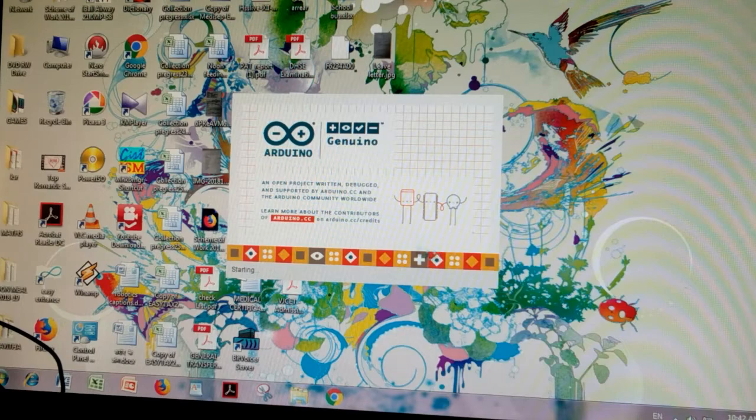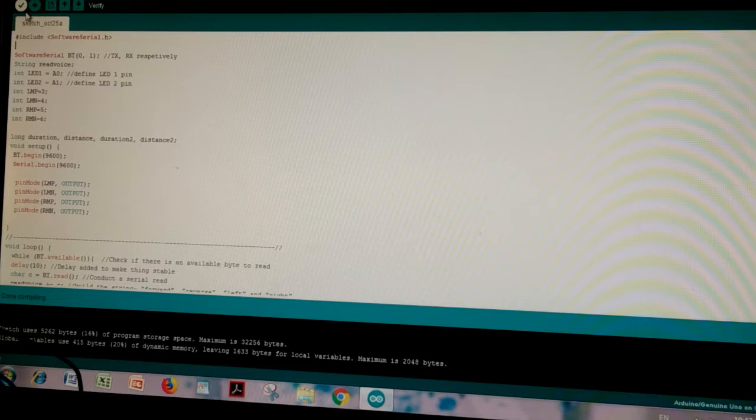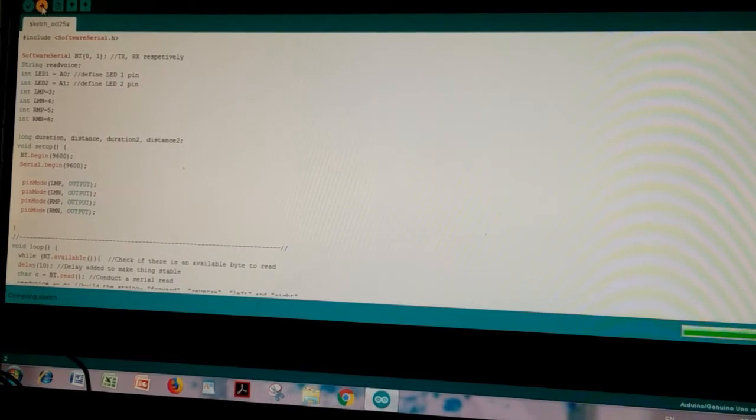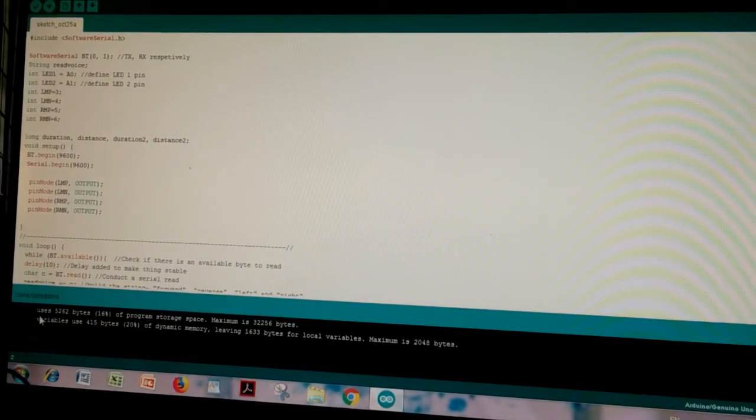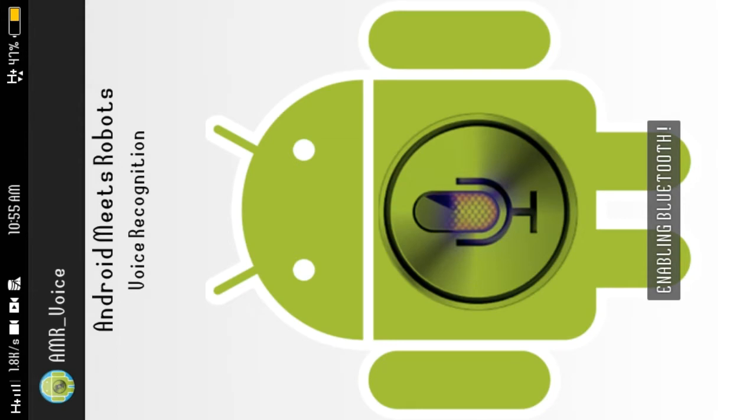I will start the programming. I will copy the code. This is the RX. I will copy from the description box. I will show you the option.